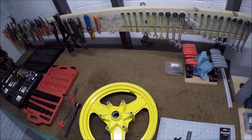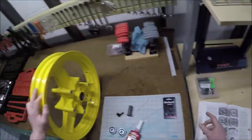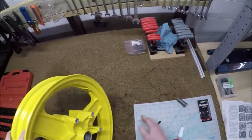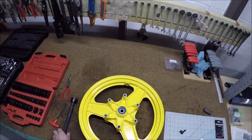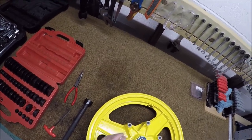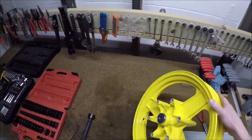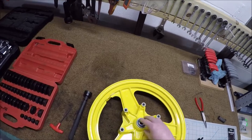So then I decided to press in the bearings. To do that, you want to do them in sequence — the manual says do the right-hand side first, press it in, then put in the distance collar, then set the other side to it. I know the right-hand side because the speedo side is on the left. But when I went to do that with new bearings, I have never seen a bearing just fall in — which is what just happened. Essentially I've lost my interference fit on that bearing.